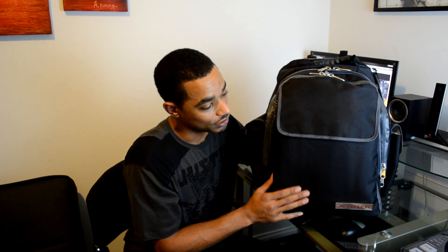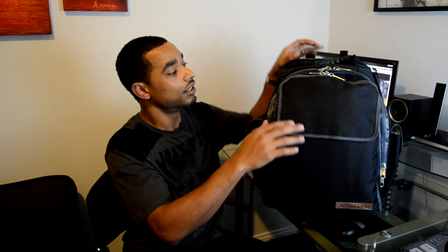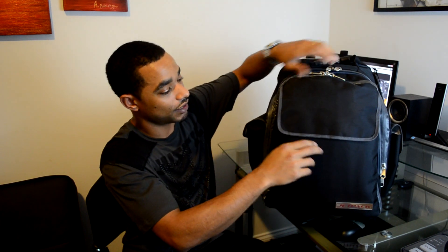These are selling for about $189.99 on their site right now. You guys can go and check them out at orbitconcepts.com. Right now I'm going to show you guys an example of everything I was able to fit inside the Jetpack backpack.